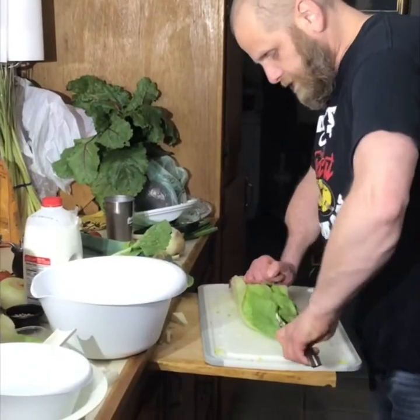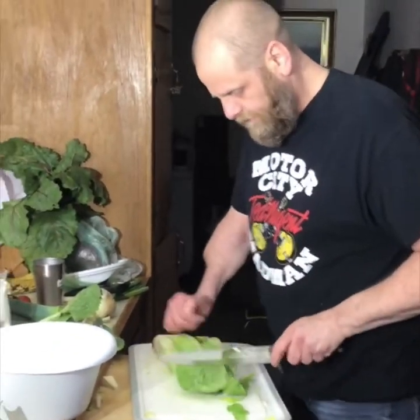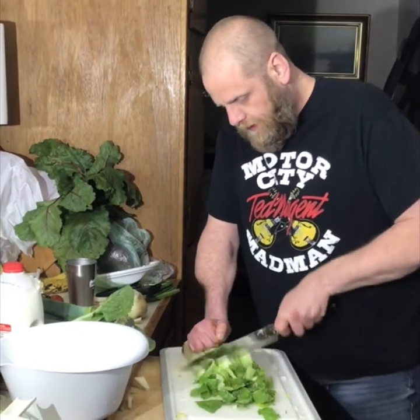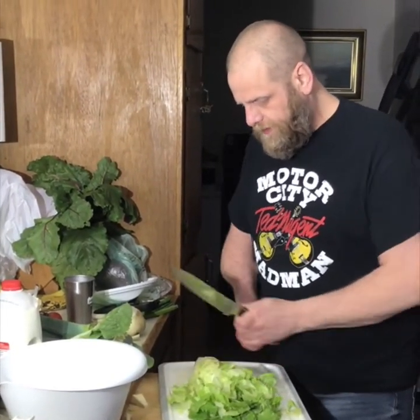I've never seen anybody so excited over a salad spinner in my entire life. I went to Ikea and got trapped in there for two days. I brought home a salad spinner as a present for the house, and you'd have thought I'd gotten her a diamond engagement ring or something.